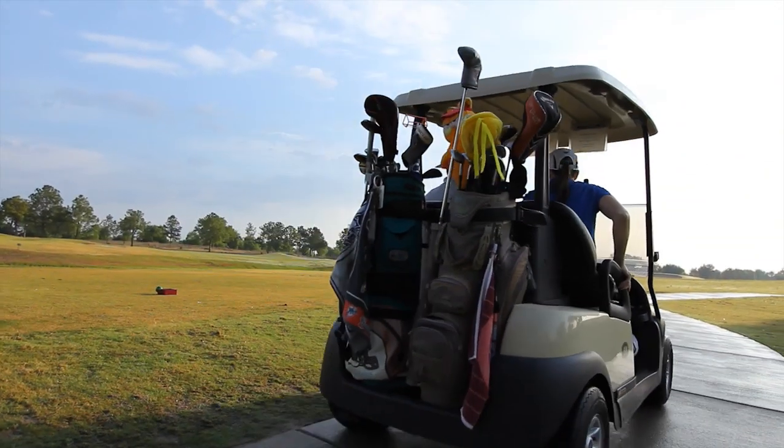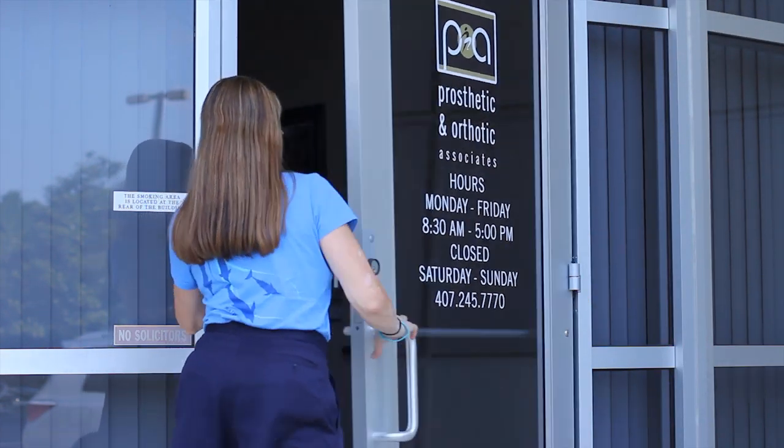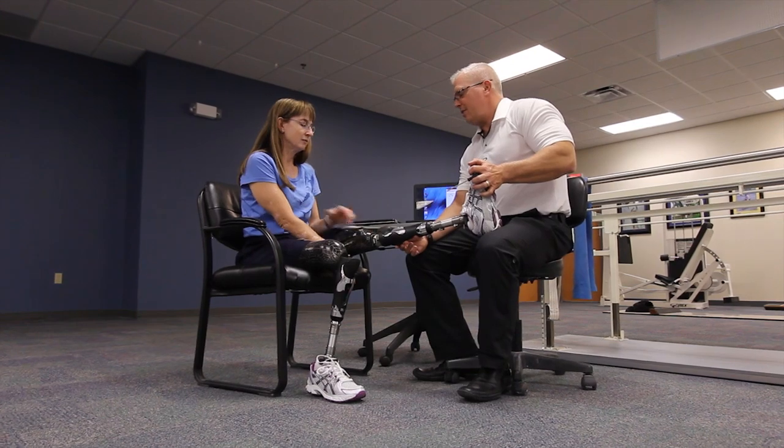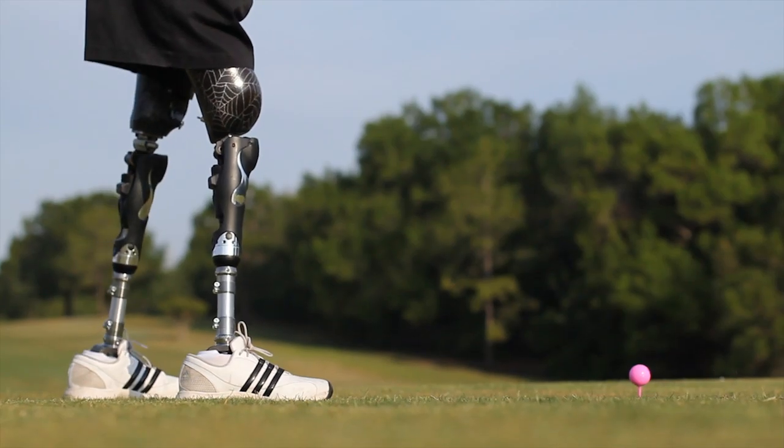I've worn every type of knee, every type of foot that's been out there in the market. I've been working with Zahava for approximately five years now — we call her Zee for short. She's one of the premier amputees being a bilateral AK, in how she gets around and the activities that she does.